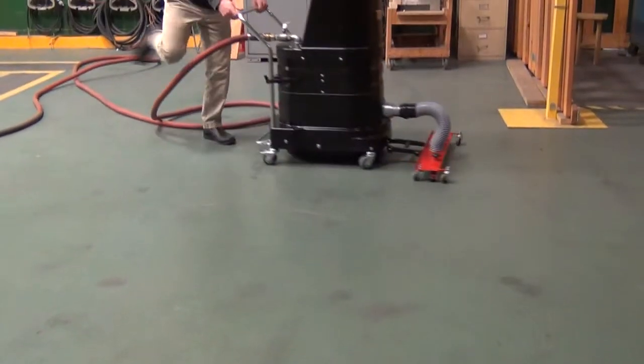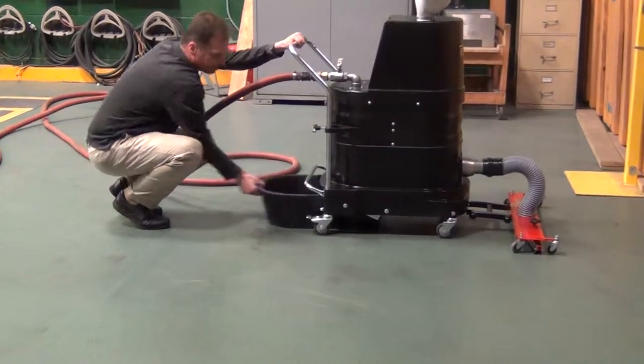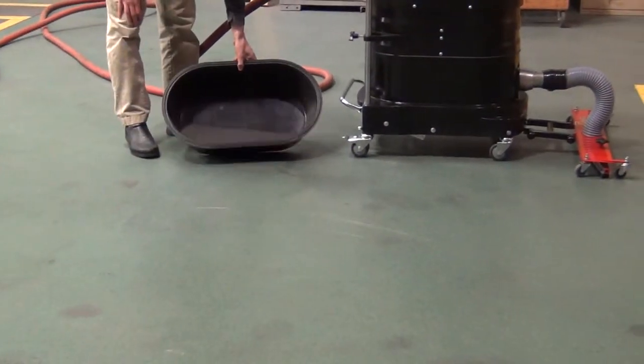Your only maintenance on this machine would be to shake the shaker bar — that's how you shake the shaker bar. Drop the dust pan and there is all the steel shot that we just picked up.